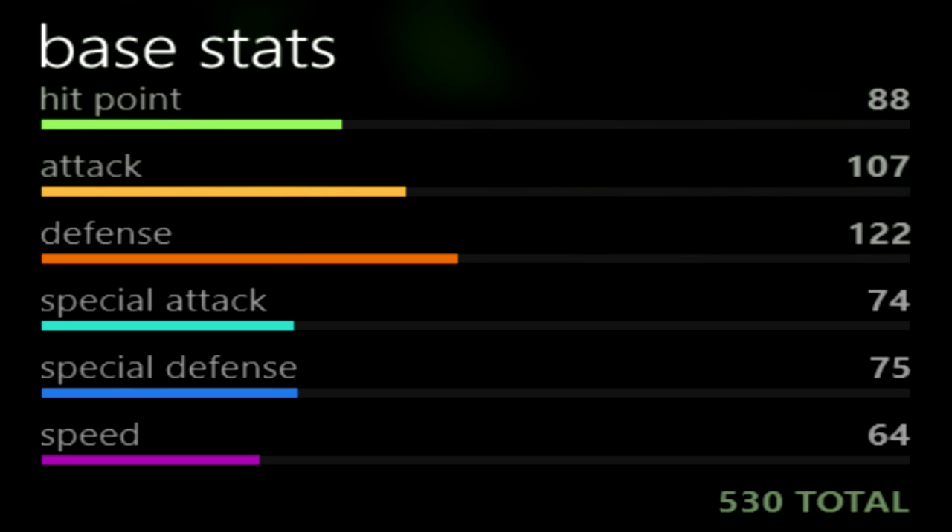But with the stat distribution it has, Chesnaught is still very viable. Looking at this chart, we can see that Chesnaught has two spectacular stats, with its attack being 107 and defense being 122 — incredible for taking and dealing heavy damage. Chesnaught also has a decent HP stat at 88, which helps give it longevity in battle. The rest of Chesnaught's stats aren't as good but don't make it bad. If Chesnaught could have a boost in special defense, it would be able to take damage for a long time.